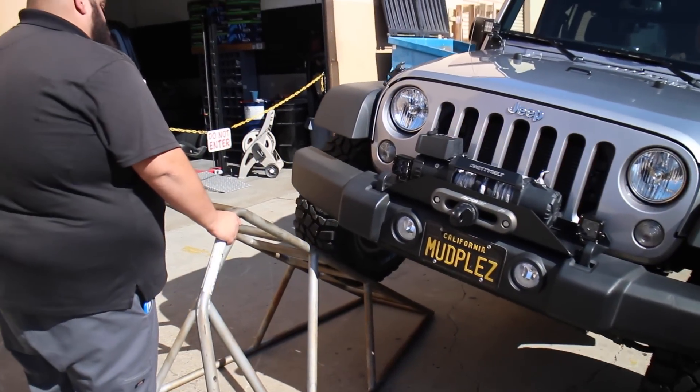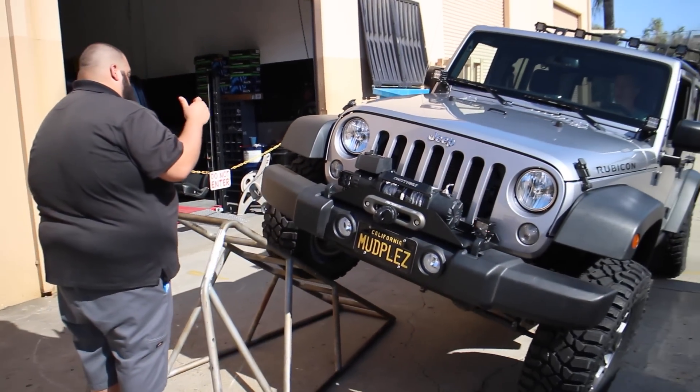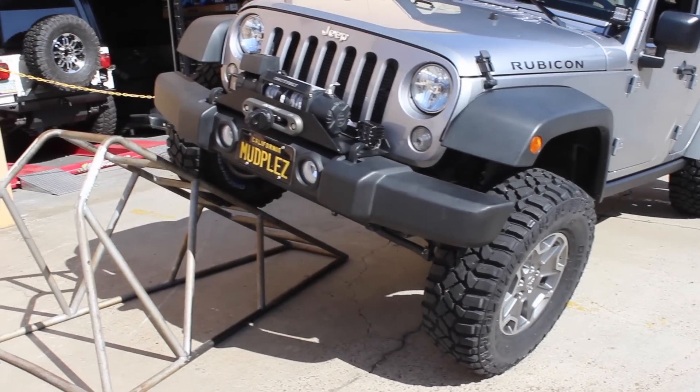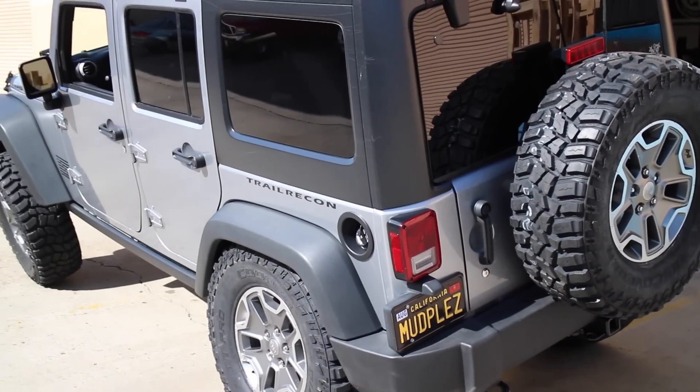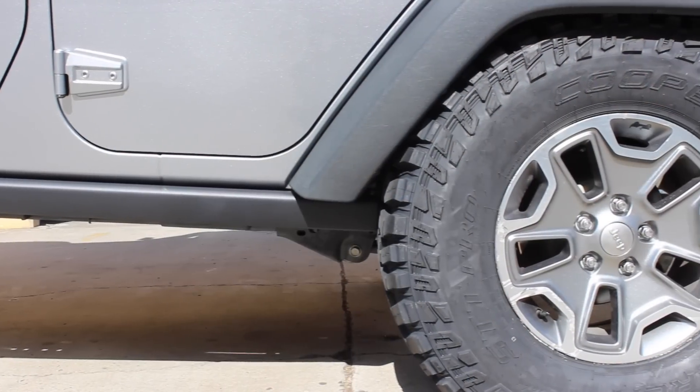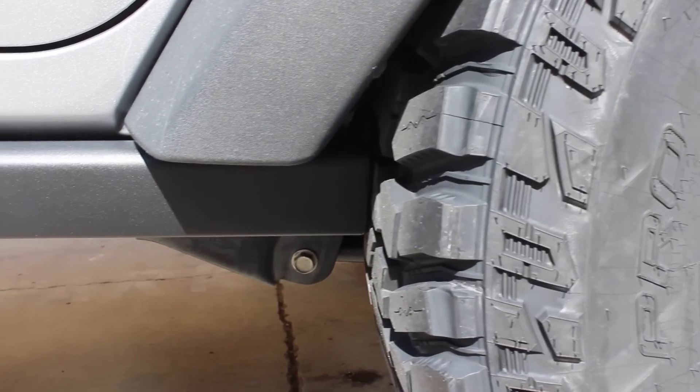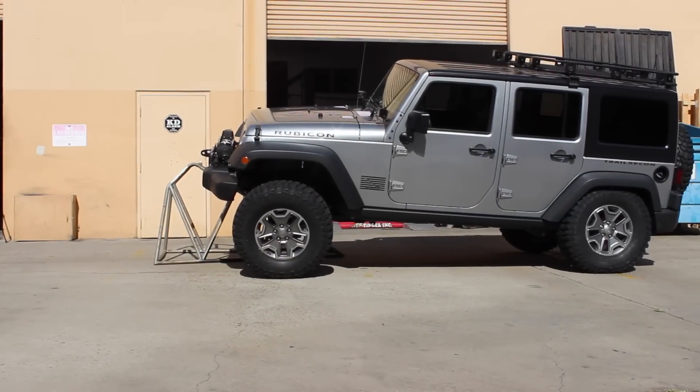We threw the Jeep up on the flex ramp so we could check these Cooper 315 tires in conjunction with my 2.5-inch lift. There are no issues with hitting the fenders. The only problem is those rear tires are hitting the backs of the rock rails, so we're going to have to trim about an inch off of those — but that's an easy project and not a big deal.